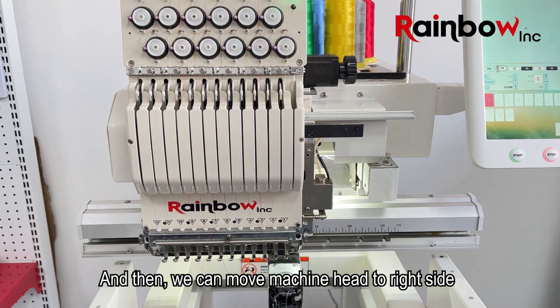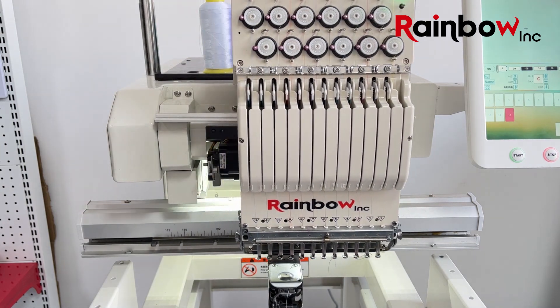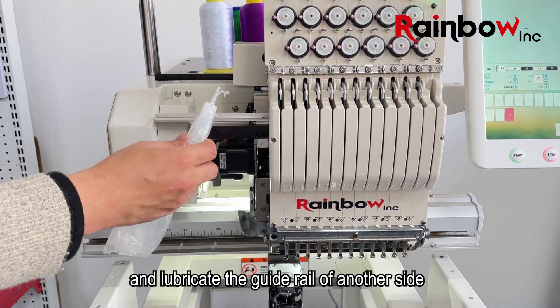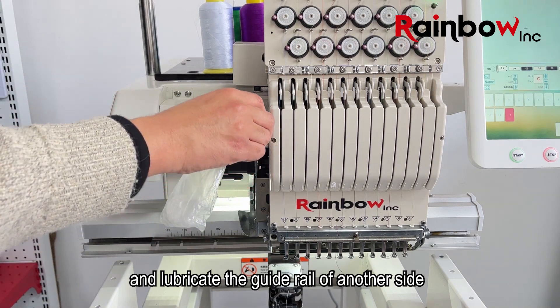Then we can move the machine head to the right side and lubricate the gut reel on the other side.